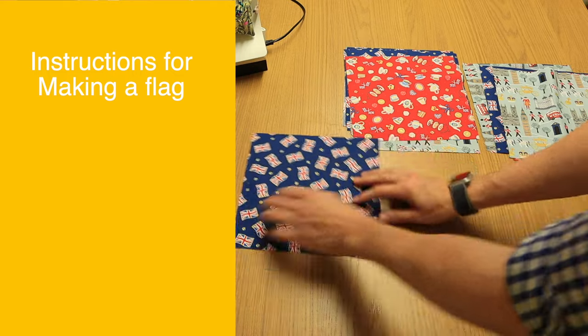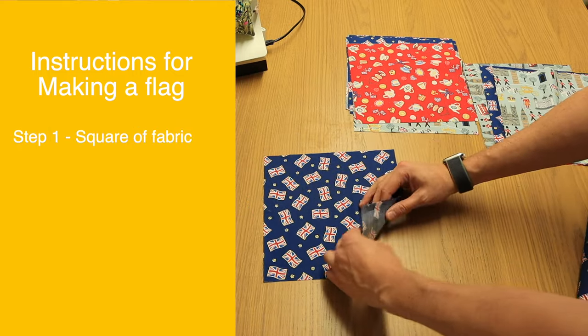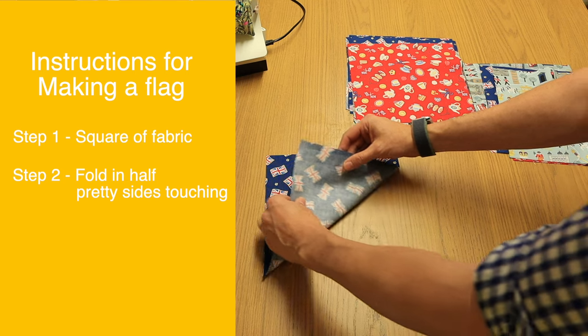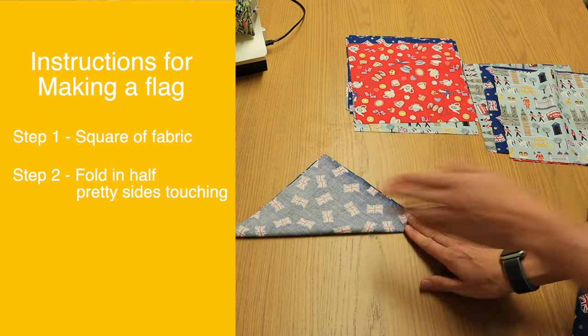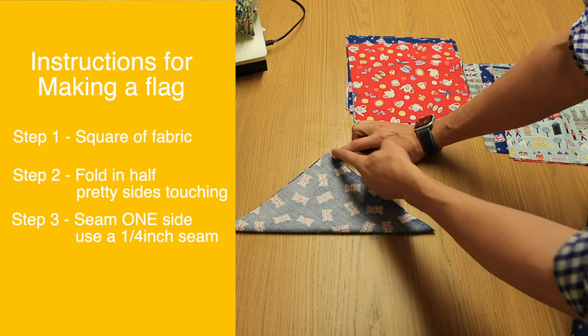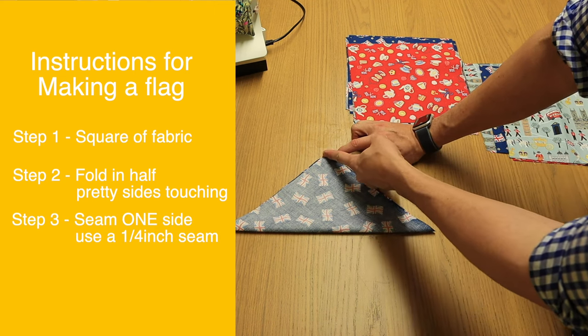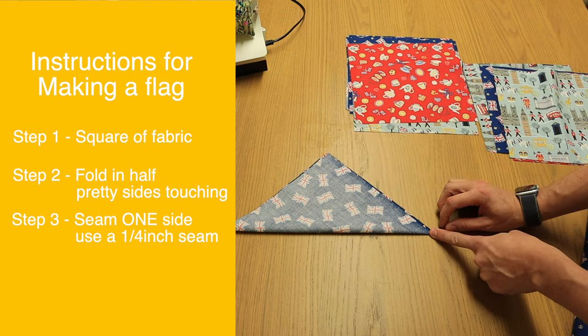Take whatever size square you're using, pretty sides facing, fold to make a pyramid. Then go to the sewing machine and simply sew a quarter of an inch down one seam only. Don't worry about the other seam.